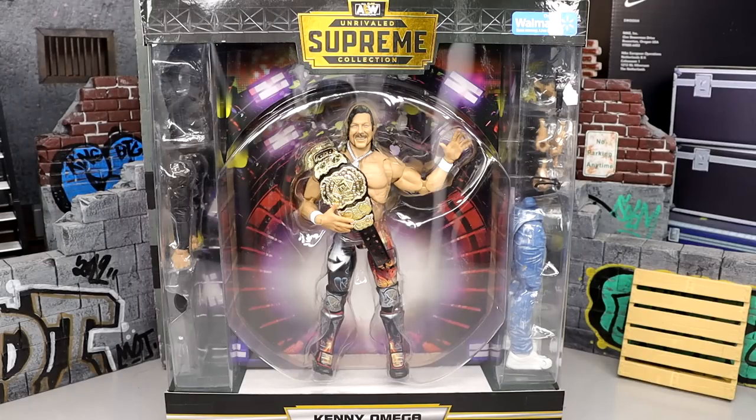Welcome back to another My Name Toys video. Today we are back with a brand new AEW Supreme Collection review on the Walmart exclusive AEW Supreme Collection Kenny Omega figure. This is one I have been very excited to get my hands on. Everybody seemed to be finding it and I couldn't secure one anywhere. Lo and behold, I got a link, checked my area, and it said it was at my Walmart right beside my house — so I went, and of course nothing was there.